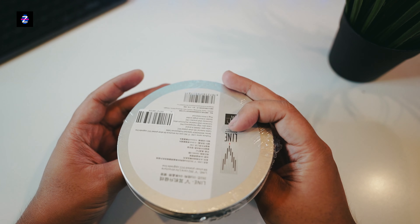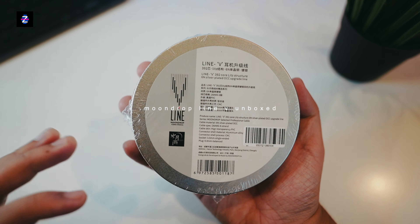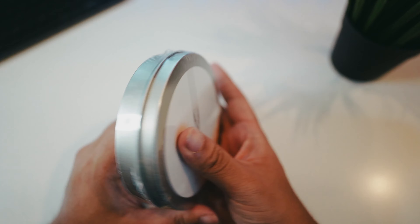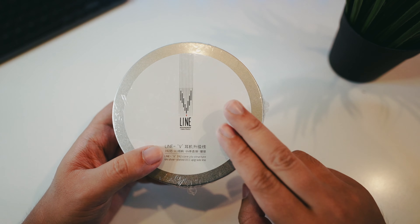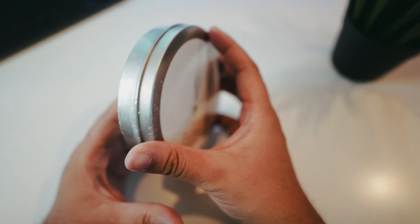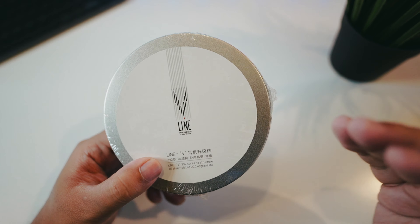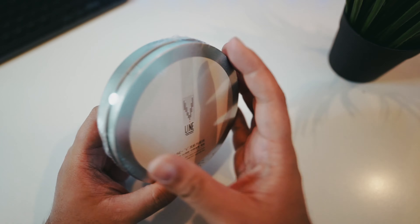Welcome to another classic unboxing. It's been a while since we did one on the channel, but today we have the Moondrop Line V. This might be the first cable from Moondrop that we are checking out as an external cable — usually I check from other manufacturers. It's around $35, or maybe 2,000 pesos in the Philippines, so not the cheapest cable by any means.